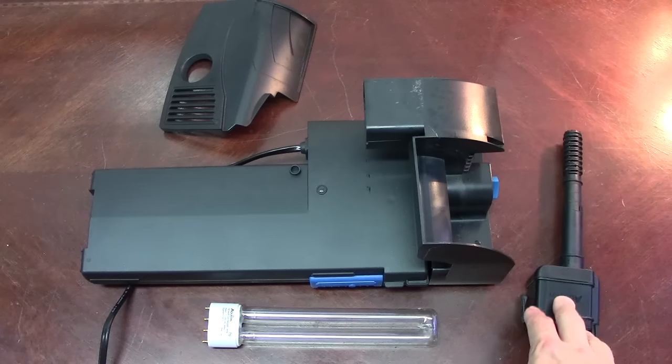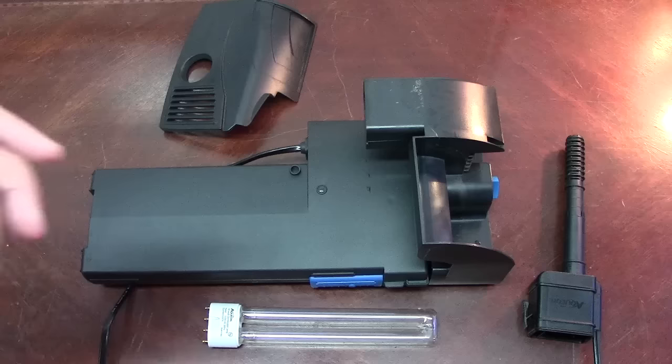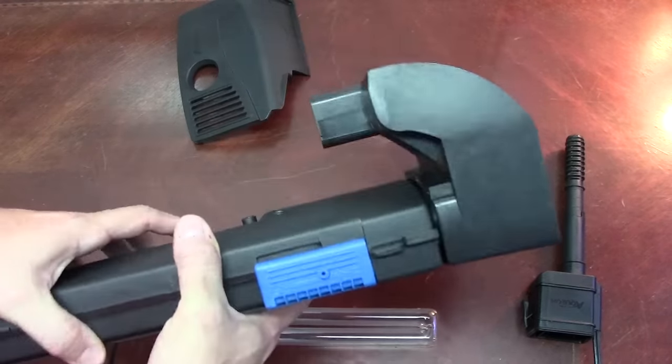Over here we've got our pump. This is what brings the water to the unit to make all of this happen, and then of course your lid. So let's go ahead and assemble everything and then I'll tell you how it works.